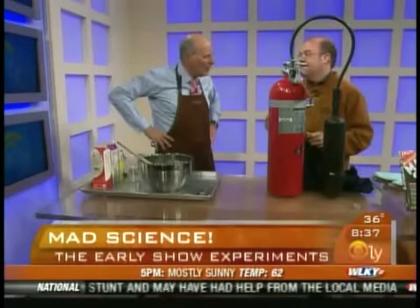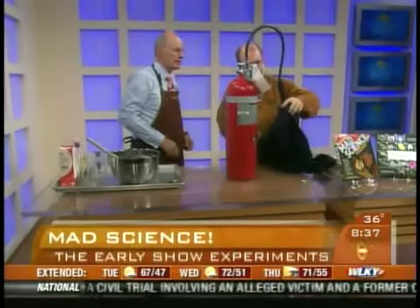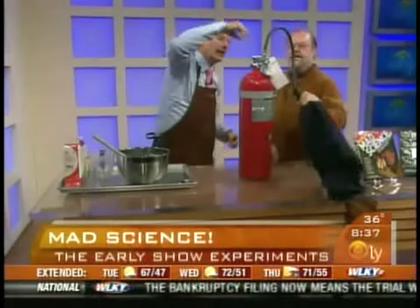This is not an ordinary fire extinguisher — this is what's called a CO2 fire extinguisher, the kind they use in restaurants, because it leaves no residue. If you have a grease fire in the kitchen, you spray the food, wait a few seconds, and serve it to the customers — they'll never know. CO2 is basically what's in soda, the carbonation bubbles. But when it's frozen, it's called dry ice, and when you discharge a fire extinguisher like this, it gets really cold.